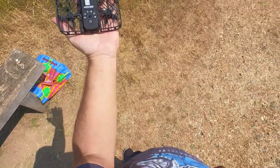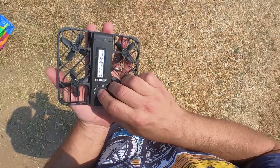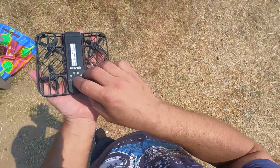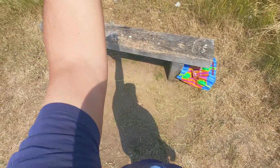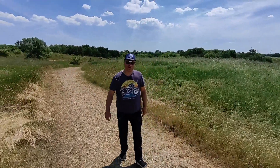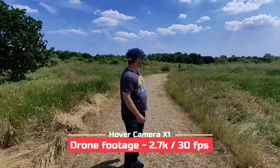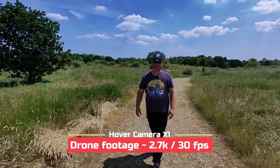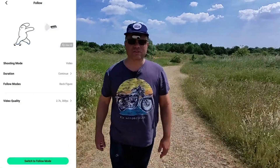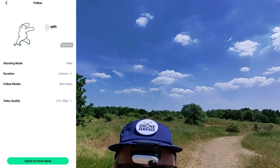It recognizes the hand and it's landing. Now let's change the flight mode to follow and bring it up again. There it is — and now it is locked on me, it should start following me around. And it does exactly that. When I go forward it does the same thing — it should move away from me.